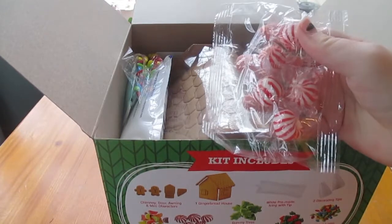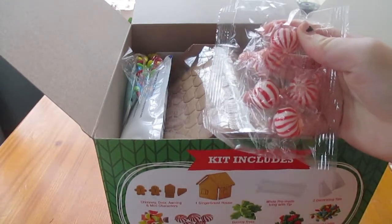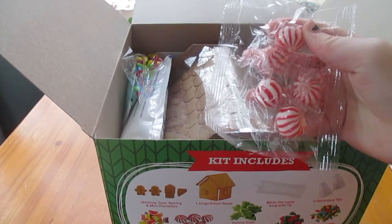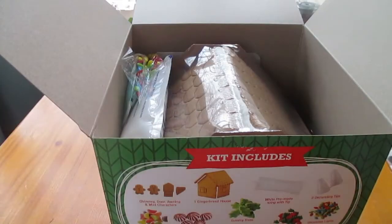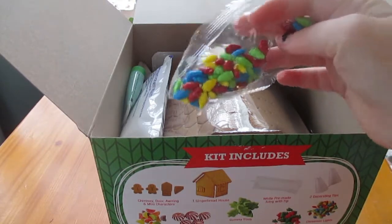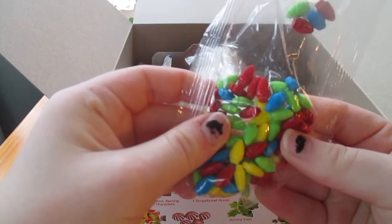We also have these — I don't know what these are called, they're like peppermint things. They're called peppermint balls apparently according to this. Then we have these Christmas lights but they're like little candies. They're super adorable — that's going to be cool to hang up.